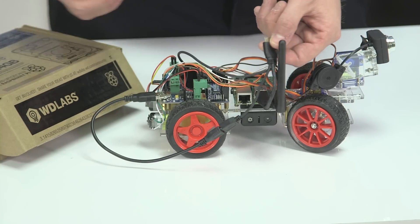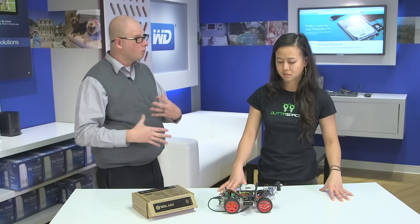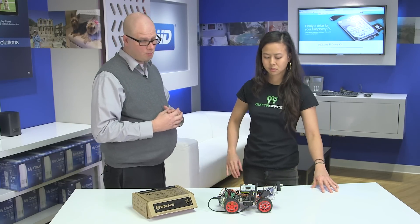So what would you say are the hardest parts of putting this project together? I think the hardest part was figuring out how I was gonna mount the Pi Drive, because it didn't come as part of the kit, so I kind of had to figure out the engineering aspect of that. The other hard part was the programming.